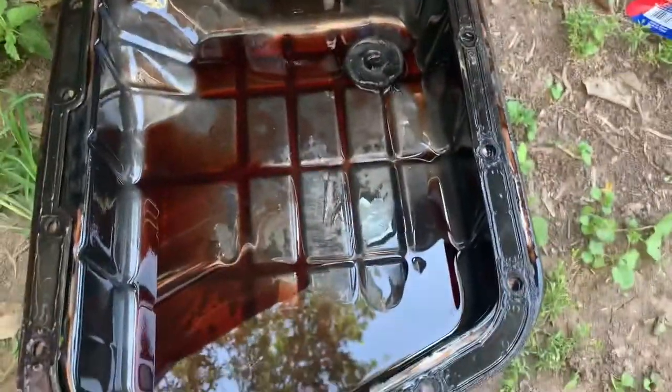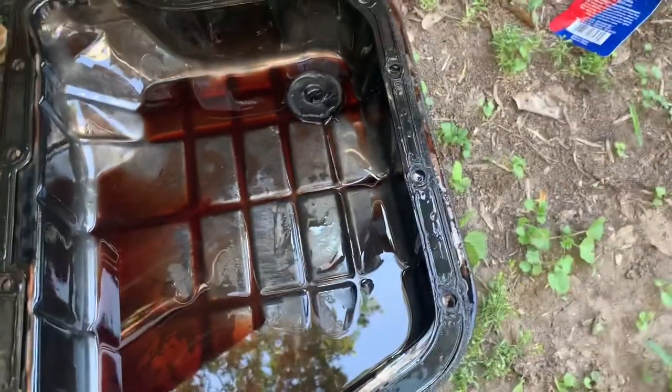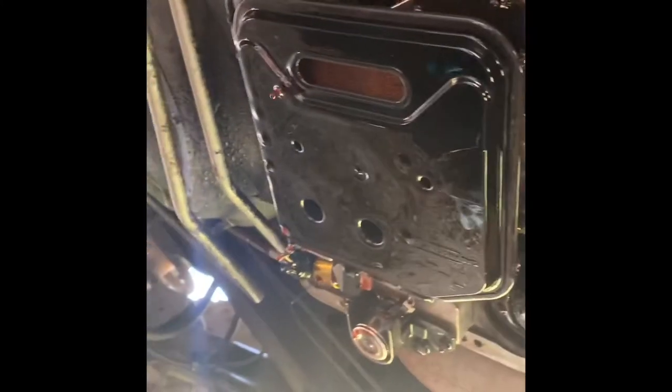The original pan gasket is reusable if you want, but the Mag Hi-Tech pan comes with a new one. The next step is removing the old transmission filter and replacing it with the new OEM one. With the pan off, you can see the filter and the two holes where the T25 goes. From draining it we got a little bit over six quarts out, so that's about how much we'll put back in.